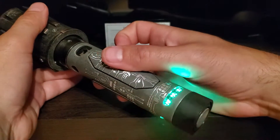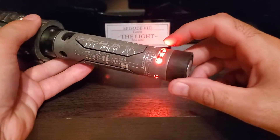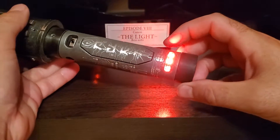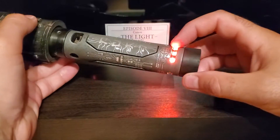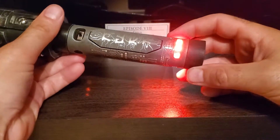Battery indicator — as you can see it's full. I made the strip act like a crystal chamber. Personally, that's what I like the most.